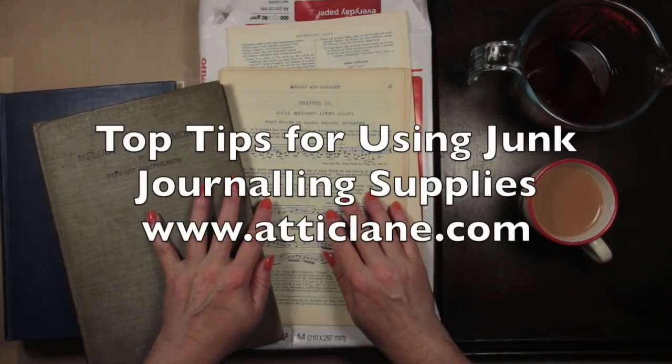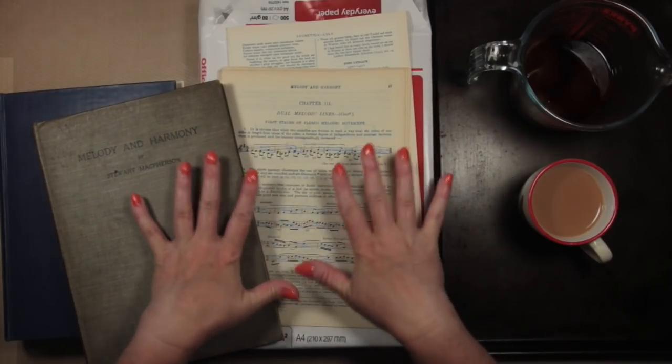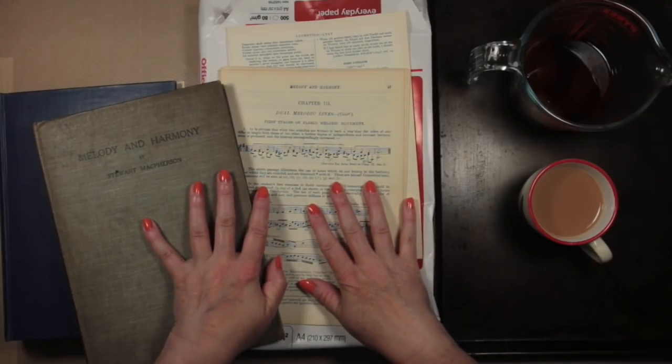Hello, it's Deborah from Attic Lane and I'm here with the second part of our journaling discovery video, looking at what supplies we can use to make a junk journal.